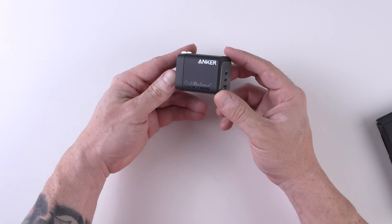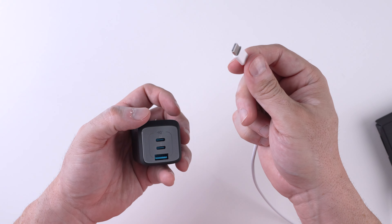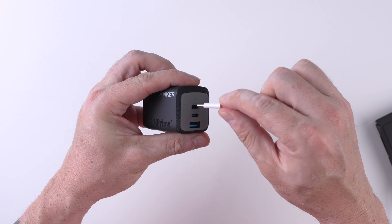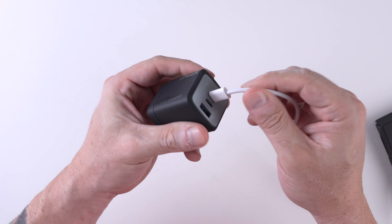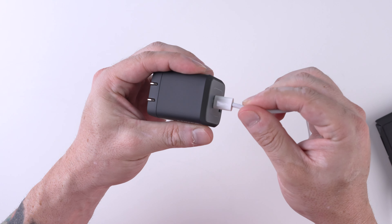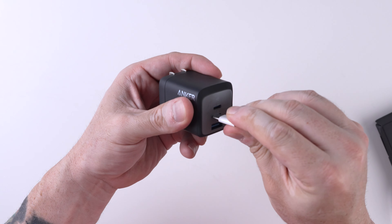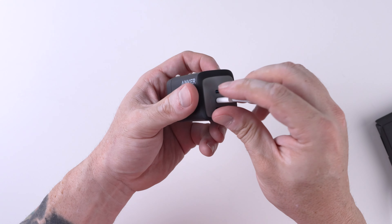Let's go ahead and plug in a USB cable and see what it feels like. This is a new USB-C cable that comes with the iPhone 15. The connection is extremely snug, almost no play at all. Same with the other port.